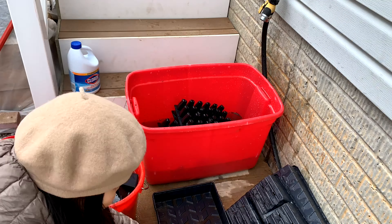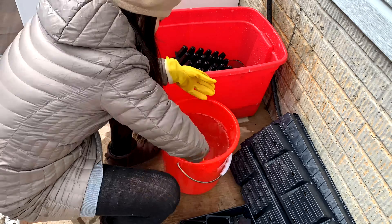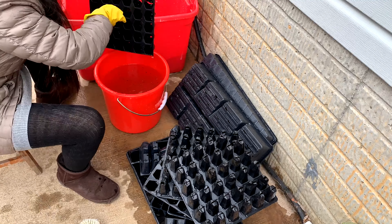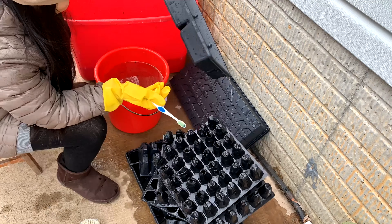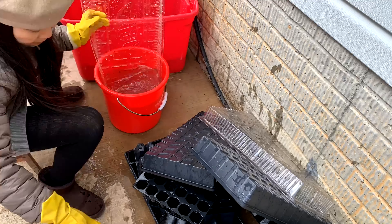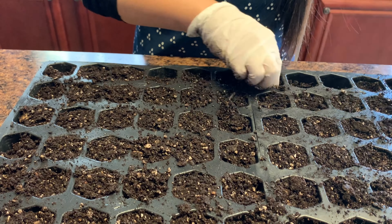在这一步过程中，最重要的是要消毒育苗盆。用一份的bleach加十份的水，把它们彻底清洗干净。这一步很重要，因为不能带有病菌。好，接下来第三步，就是拿出来准备好的育苗盆。